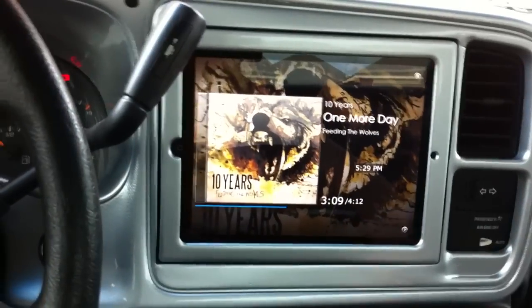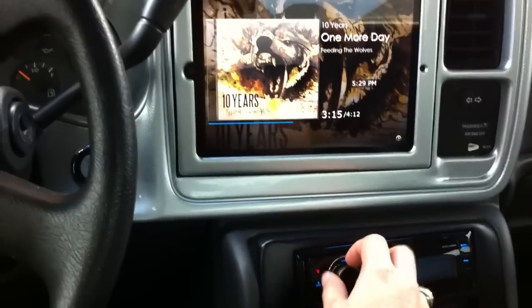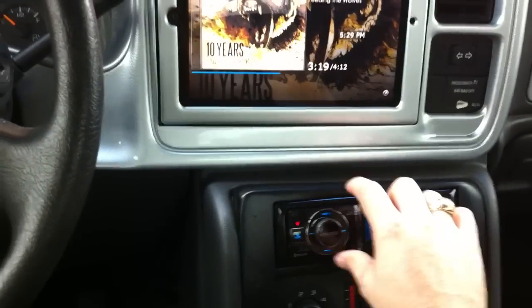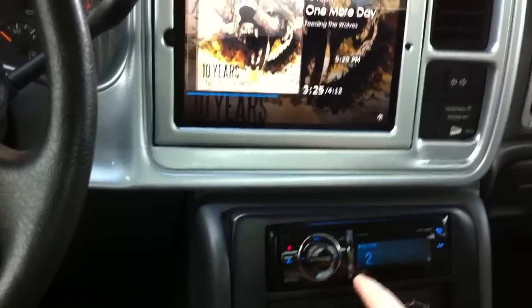It's playing everything through the aux in on the head unit. It's actually a better location to have it right here because it's closer to the iPad for when you change the volume, and it also has a better viewing angle.